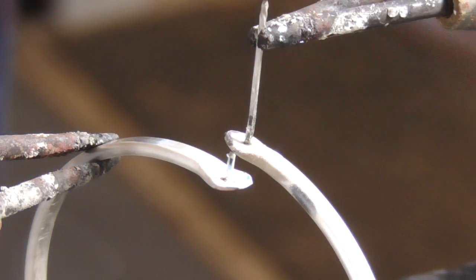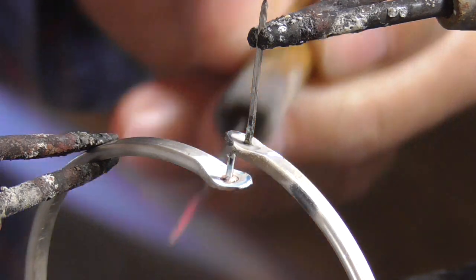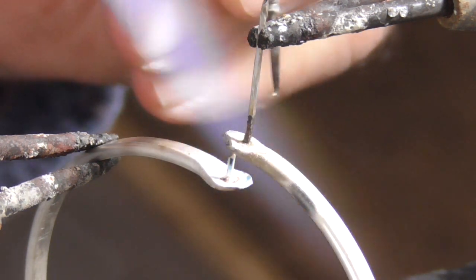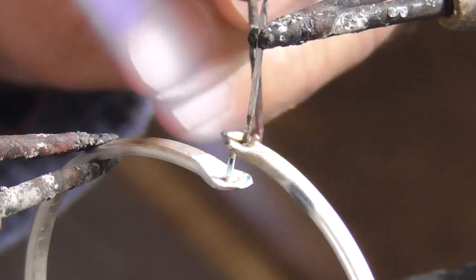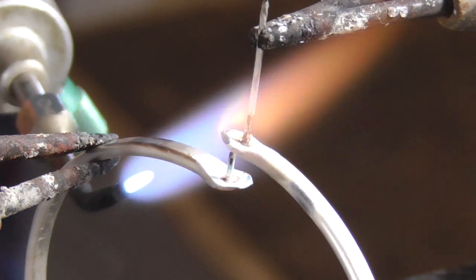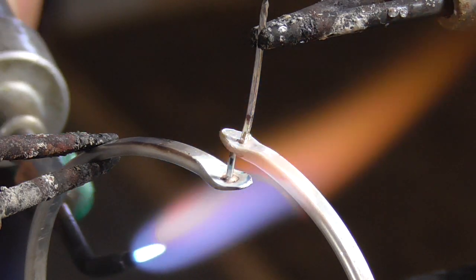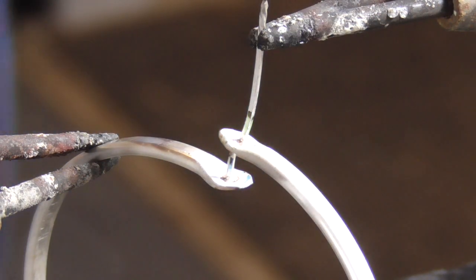I've just moved in so you can see. I'm picking up the solder, warming this up from the top. I've placed the solder, then switched my flame to the bottom — and there the solder flows. Done.